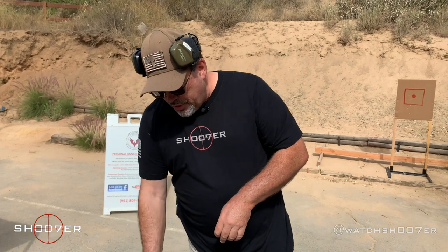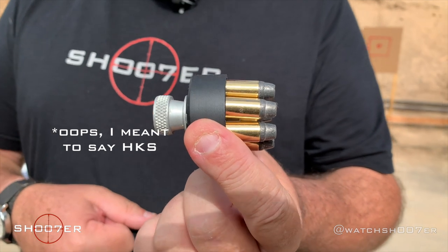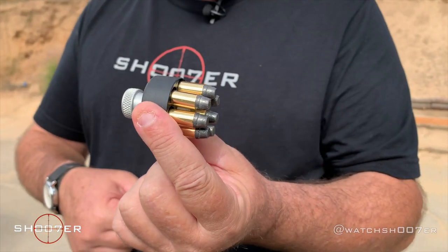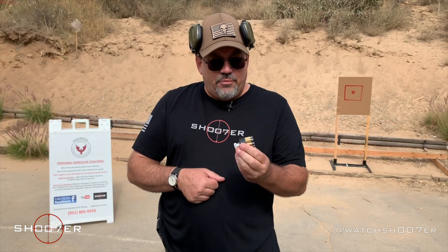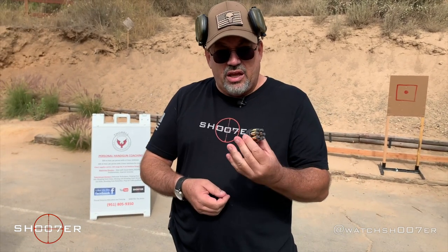What we have here is what's known as a speed loader. Speed loaders come from different manufacturers — this one is from a company called Triple K. You can usually get into these for about ten dollars a pop. They come in different sizes, so you'll have to check their catalog to find out which exact speed loader is compatible for your gun. In this case it's a seven-shooter, so this is meant to fit either the 586 or the 686 Smith. One of these gives you the ability to rapidly reload a revolver without having to load them one at a time.